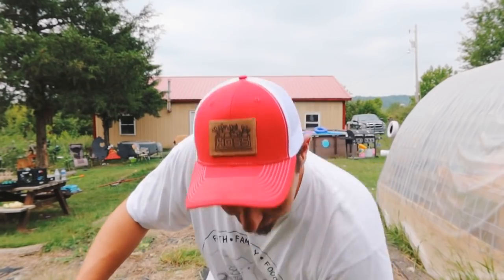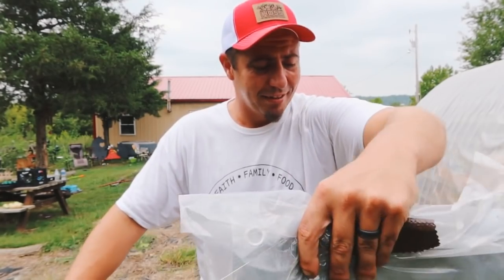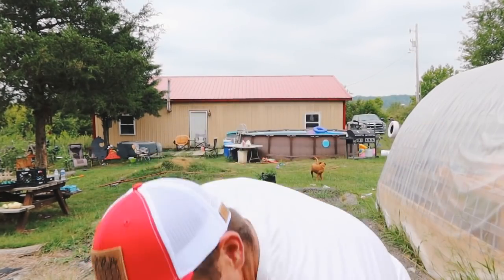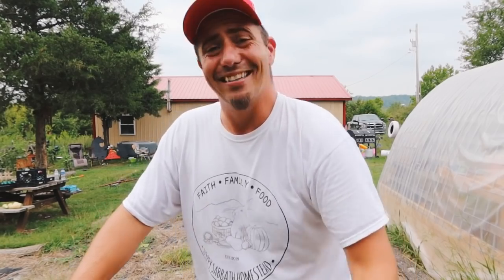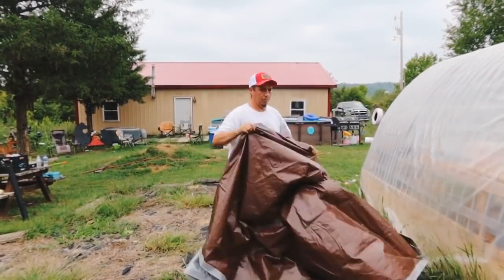We're also going to use one of my heavy-duty tarps — a Grizzly tarp, 10 by 12, and it's 10 mil thickness, which is pretty thick. So that's going to help a lot. It's not just a regular one that's going to tear up — this one is thick and it'll do the job. We're going to use those two things together to cover this part of the area and have us ready for a fall garden.